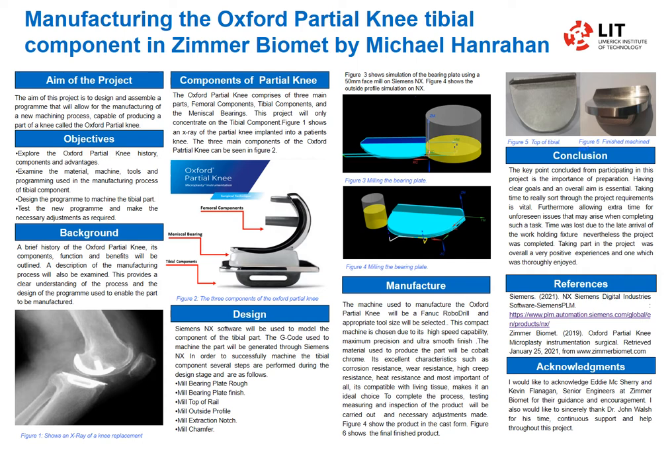The background covers a brief history of the part itself, the components, the benefits, and a clear understanding of the whole process.